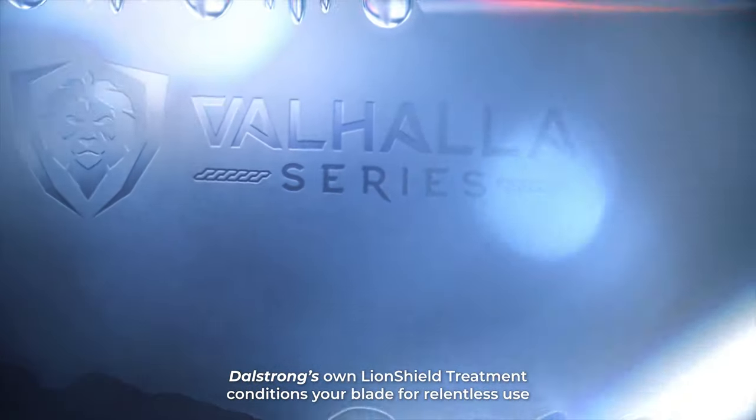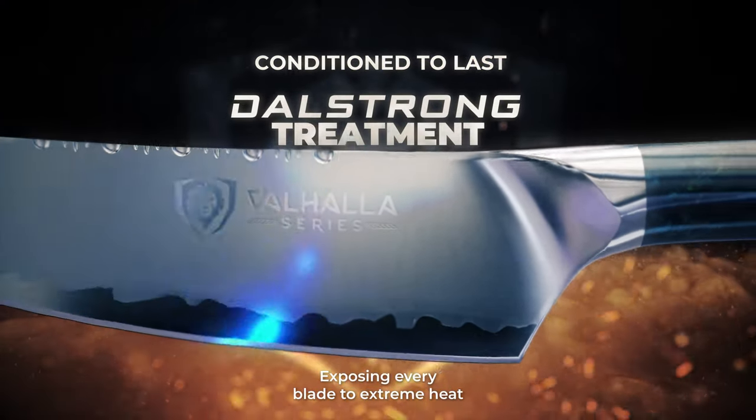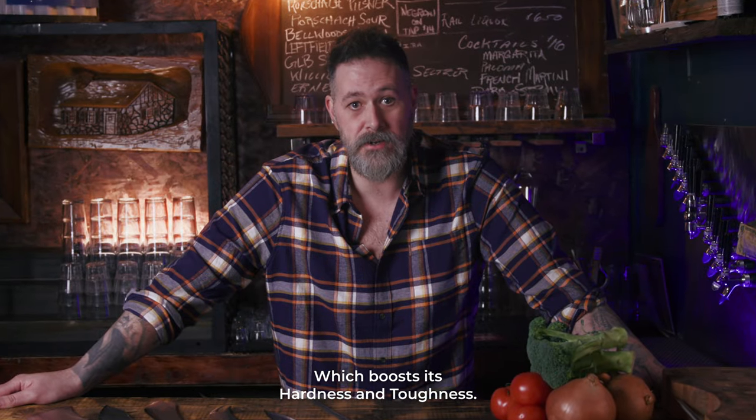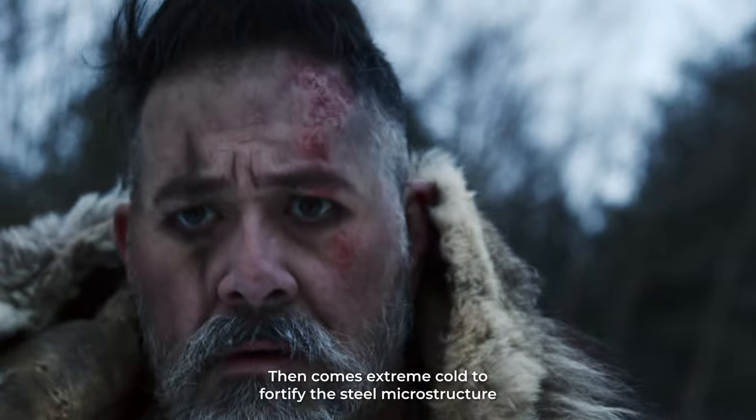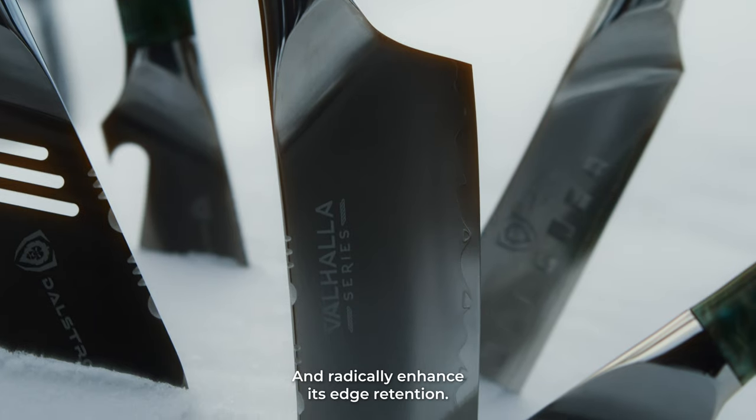Dalstrong's own Lion Shield Treatment conditions your blade for relentless use, exposing every blade to extreme heat which boosts its hardness and toughness, then extreme cold to fortify the steel microstructure and radically enhance its edge retention.